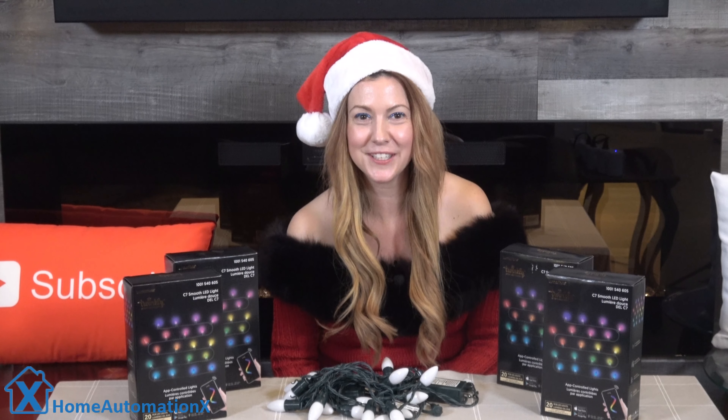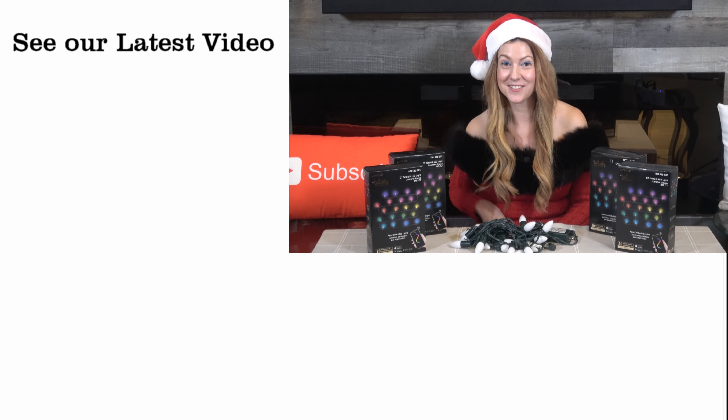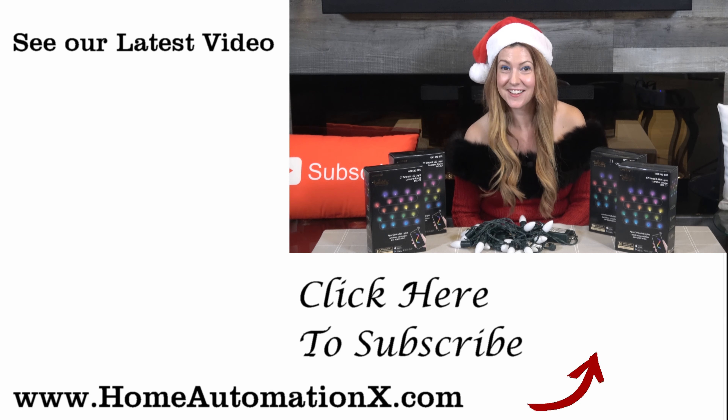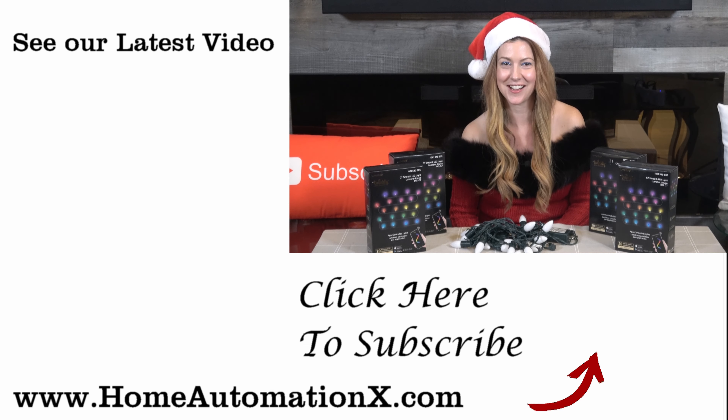If you found it useful, I ask that you please share it on social media. You can see our latest videos right here on the side and you can subscribe to see more videos. Follow us on Facebook and on Instagram, and don't forget you can check out our website at homeautomationx.com. Thanks so much for watching.